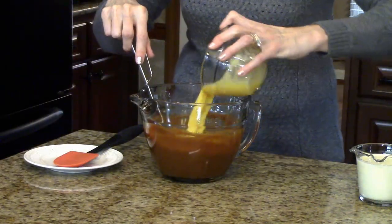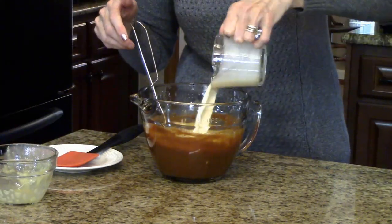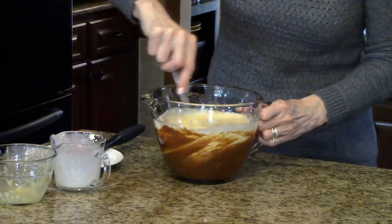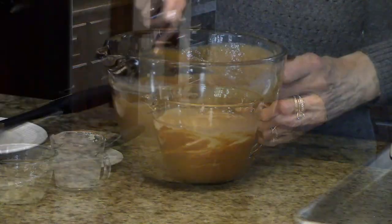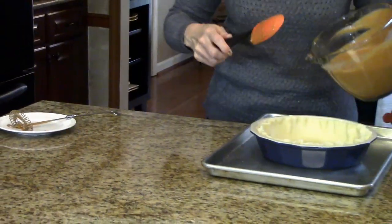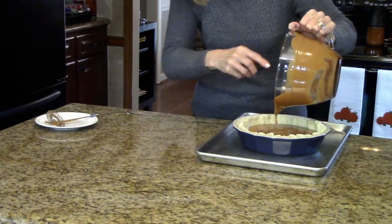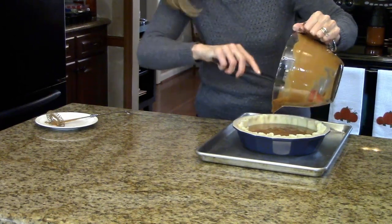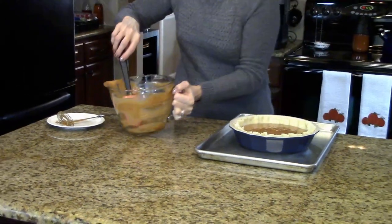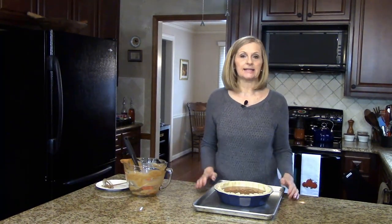Now we're going to add our beaten eggs and the evaporated milk, and I'm just going to continue mixing this together until it's smooth. This is all mixed together, so now I'm going to pour this into my pie crust and put it in the oven at 350 degrees for 50 to 60 minutes until it's set.